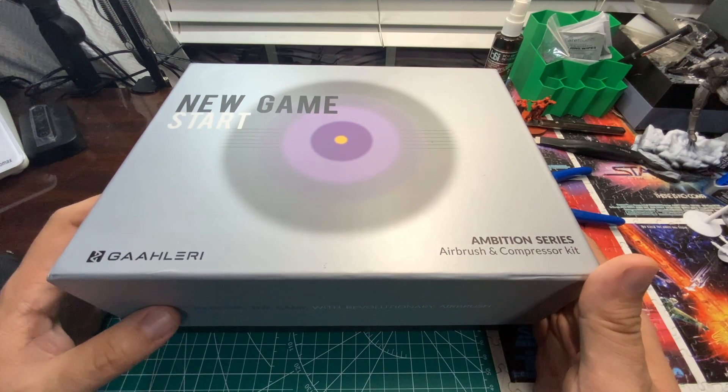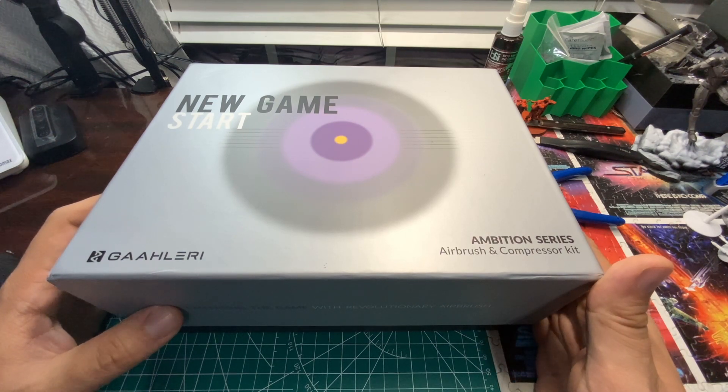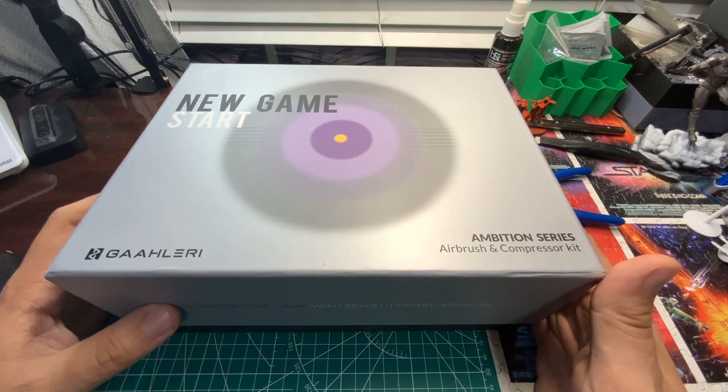If you have any questions about this compressor, please leave them in the comments, and if you can, give us a thumbs up — that helps us out sincerely and makes it easier for the channel to get seen by others. Just so you guys know, down in the description below is my affiliate link to Galeri that will automatically get you a 5% discount code. So without further ado, let's open up this box.